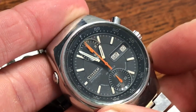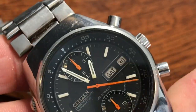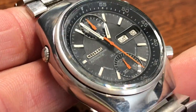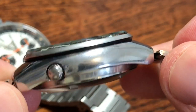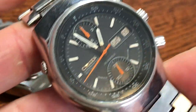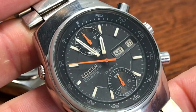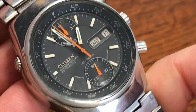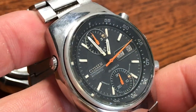For the Spider: it is 37.8 millimeters wide, 43.7 millimeters lug-to-lug, 18-millimeter lug width, and 13.8 millimeters thick. That crown is used to rotate the inner bezel on the Spider. The reference number is 67-9119, it has 23 jewels, and it runs the same 8110 alpha caliber — really high-tech for the day.